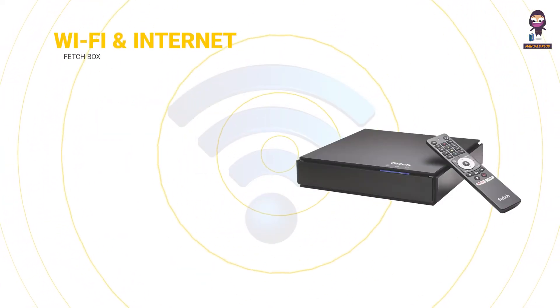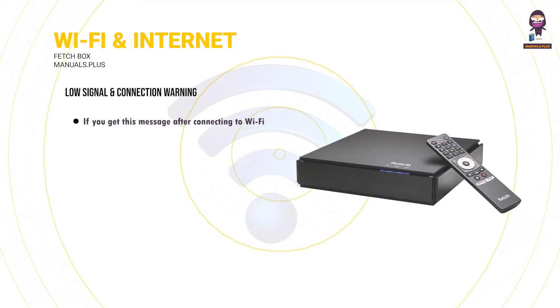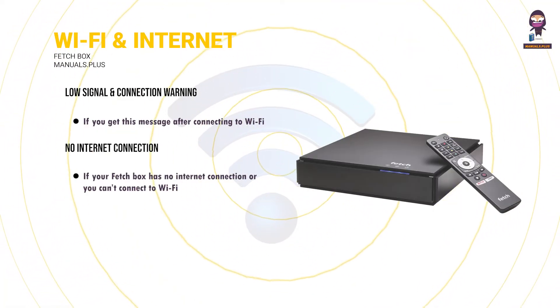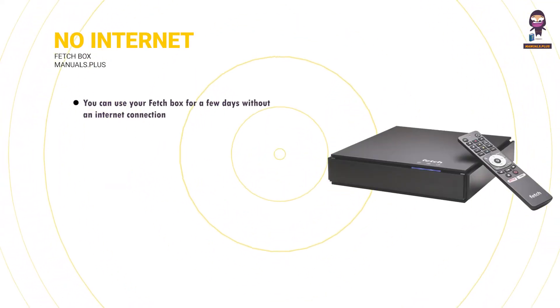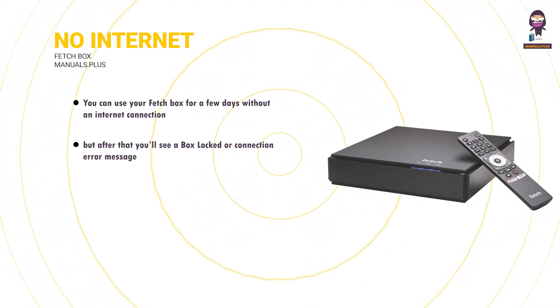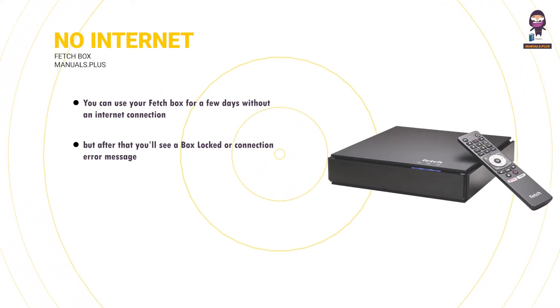Wi-Fi and internet error messages. Low signal and connection warning: if you get this message after connecting to Wi-Fi, see the tips for improving your Wi-Fi. No internet connection: if your Fetchbox has no internet connection or you can't connect to Wi-Fi, you can use your Fetchbox for a few days without an internet connection to watch free-to-air TV or recordings, but after that you'll see a box locked or connection error message and will need to reconnect your box to the internet before you can use your Fetchbox again.